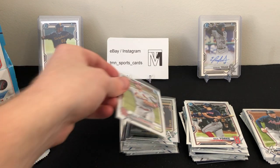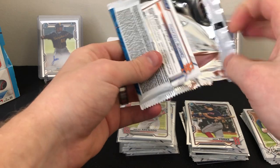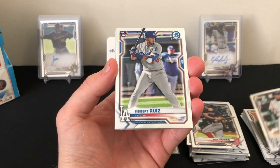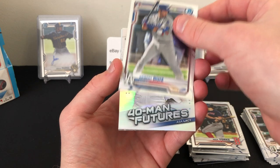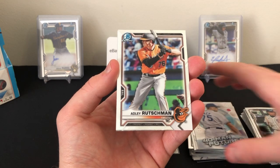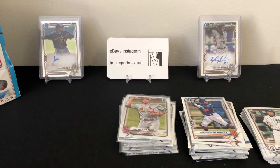Last pack — let's see if it can save this box. I would say this definitely isn't the best box I've seen opened, but that'll happen. Don't think we have anything of note: Miguel Cabrera base, Keibert Ruiz rookie, Asa Lacy 40-Man Futures insert, another Adley Rutschman — just the base prospect card — and finishing off with Francisco Alvarez base prospect card.